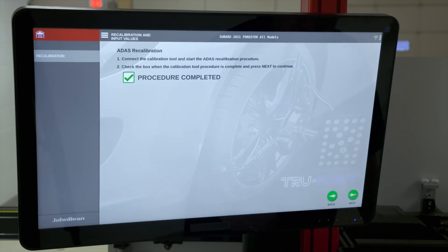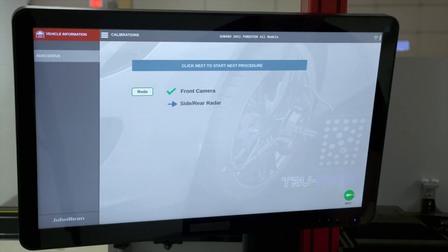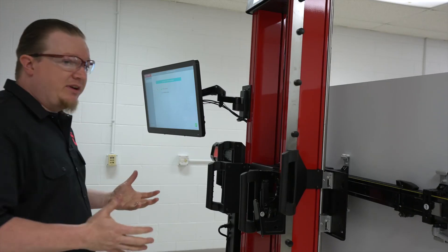We'll hit Next, and that brings us to the option to select the next procedure if needed. Otherwise, the front camera calibration is complete.